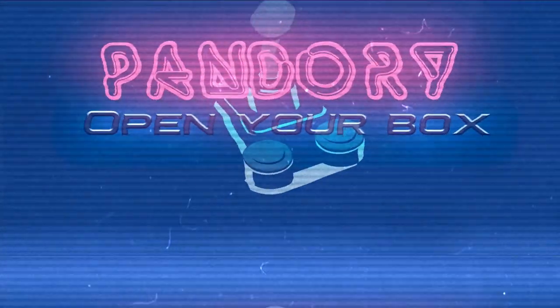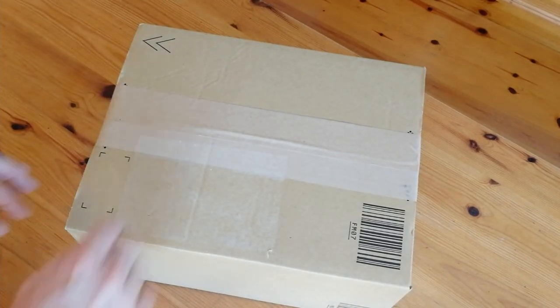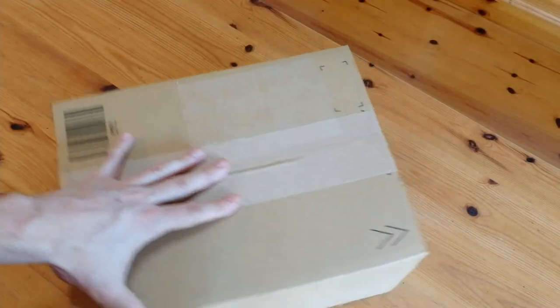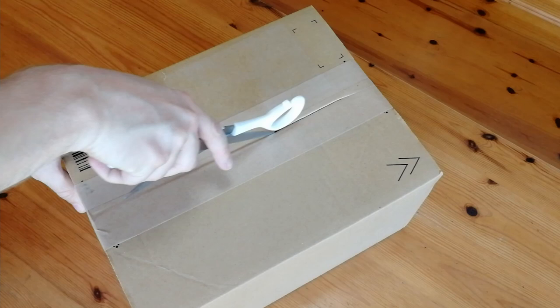Hey everyone, this is ImiChicken from Team Pandory. Today we got a package from Amazon. We had this sent from the same guys that make the Ace PC mini PCs, and they said can you make a video? Yeah, let's have a look.